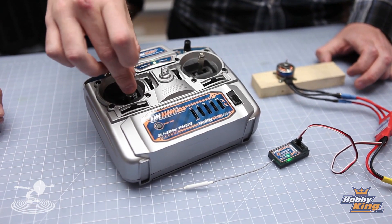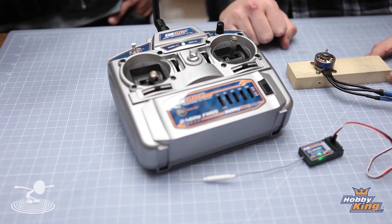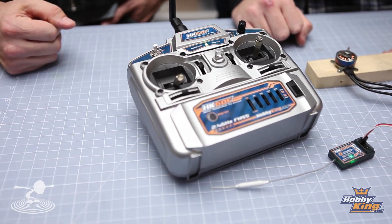You want the stick to actually do what it's supposed to do across all the spectrum, so you can have a nice smooth flight and have good control. So you have more steps in between completely off and full throttle — more steps of resolution. Yes, that's true.